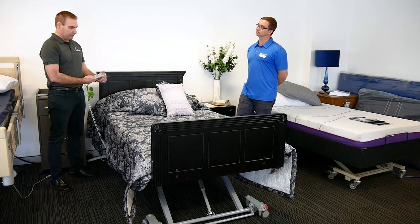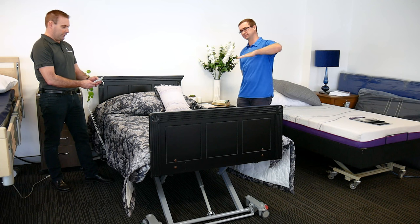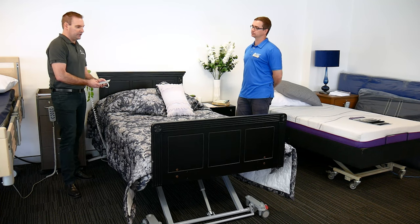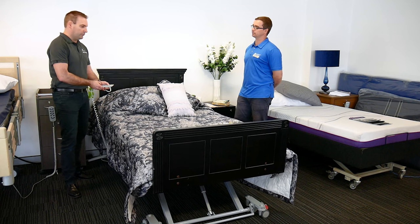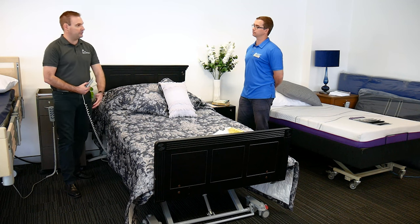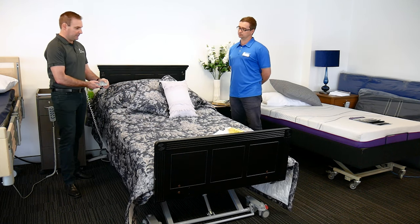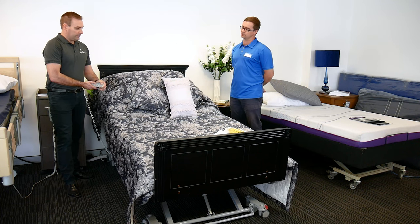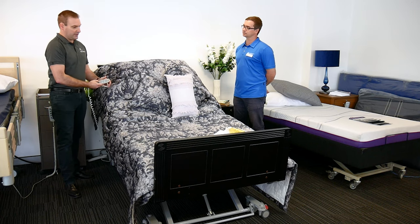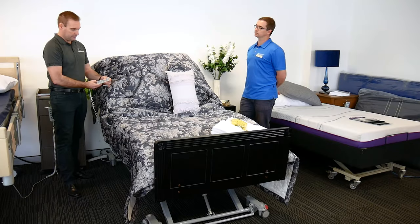It also has the Trendelenburg function. Trendelenburg means head down, feet up. Reverse Trendelenburg is feet down, head up. This is mainly used for specific clinical and medical conditions and not common for everyone. However, one thing it does help with is getting in and out of the bed, especially for those finding it difficult to get their legs in and out — it can help you get into more of a seated position when you raise the backrest up. So it can help with transfers as well.